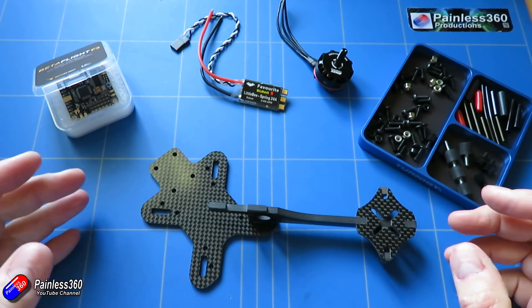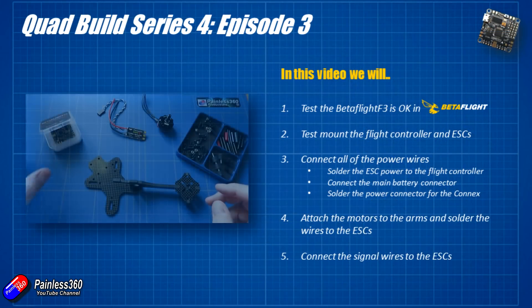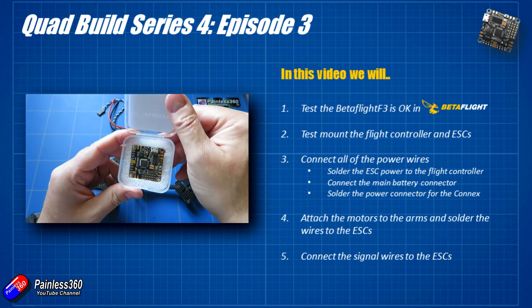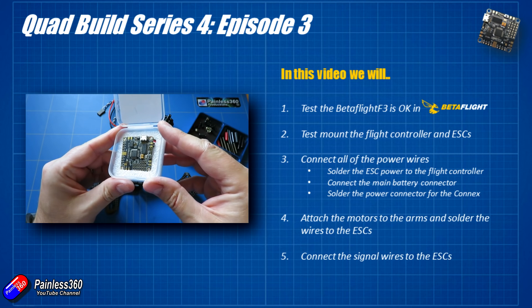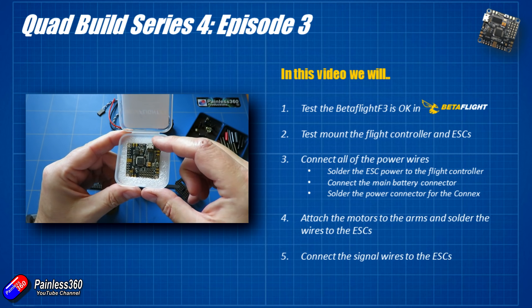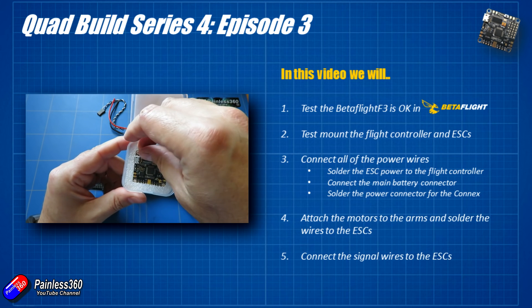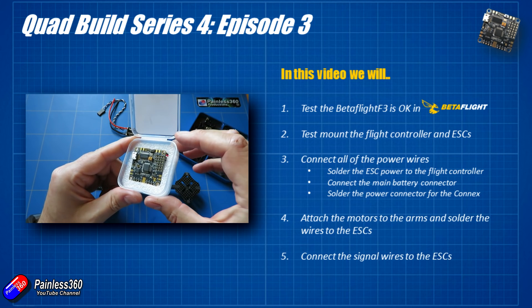In this video we're going to concentrate on the power system. First of all we're going to plug our flight controller into the computer and make sure that it's happy. It's always worthwhile doing that before you go too much further — that way if it doesn't work you can return it, and the vendor is probably going to be more likely to replace it than if you've got lots of messy soldering all over it.